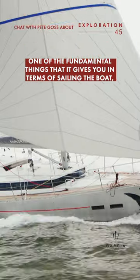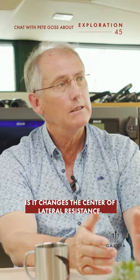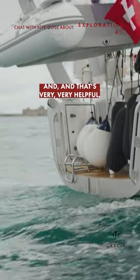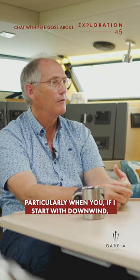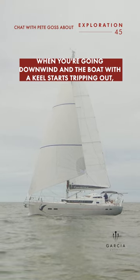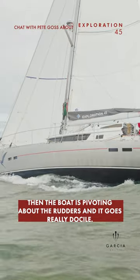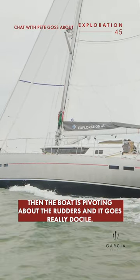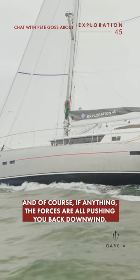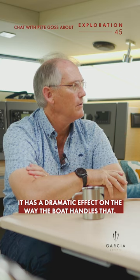One of the fundamental things it gives you in terms of sailing the boat is it changes the centre of lateral resistance, and that's very, very helpful, particularly going downwind. When you're going downwind, a boat with a keel will start tripping up. What you do with this boat is pull the centreboard up, and then the boat is pivoting about the rudders. It goes really docile, and the forces are all pushing you back downwind — it has a dramatic effect on the way the boat handles.